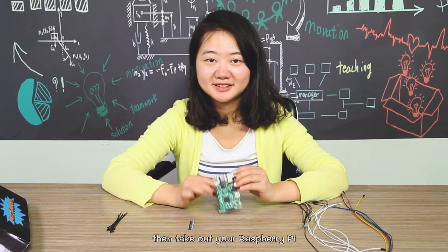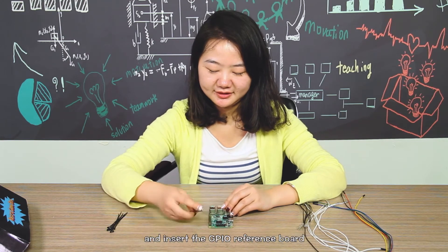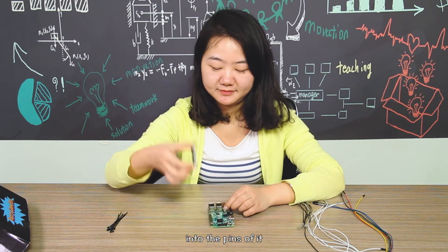Then take out your Raspberry Pi and insert the GPIO reference board into the pins of it.